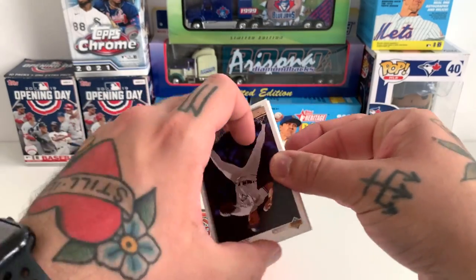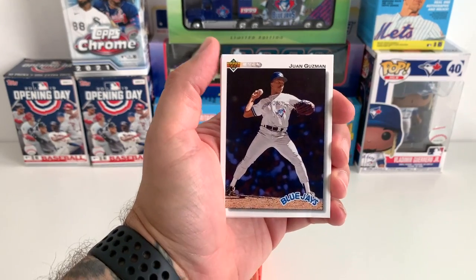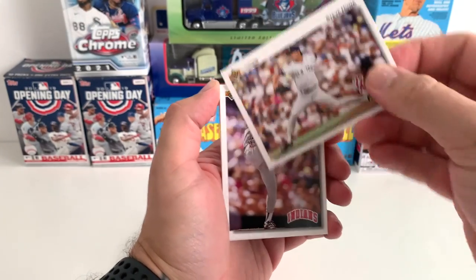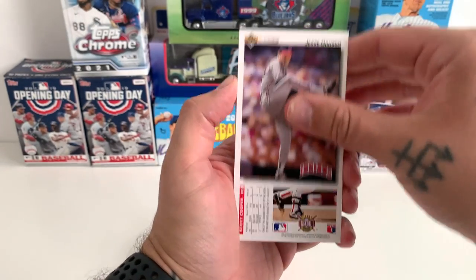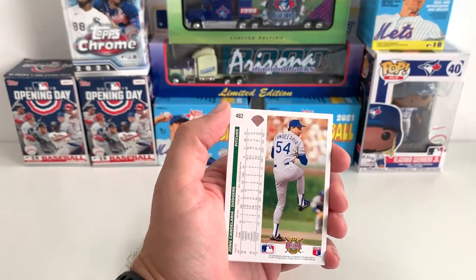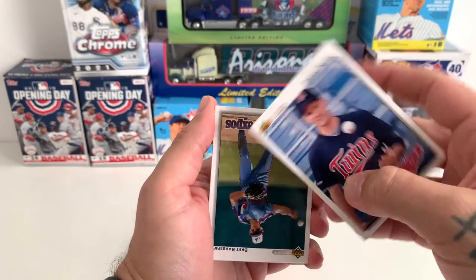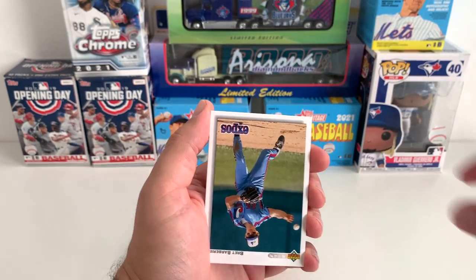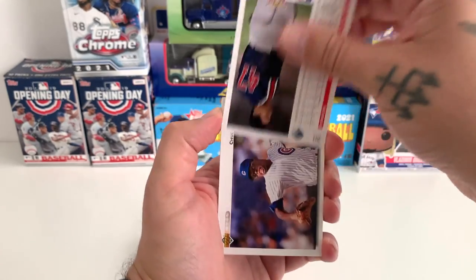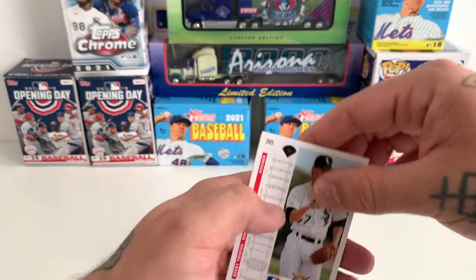Yeah, '92 Upper Deck — there are autographs in these packs. One Guzman starting off there. The only thing about Upper Deck is they're just flipped every which way, which is kind of annoying. I don't know what the odds are of hitting an autograph. There's a Ted Williams autograph and a Johnny Bench, and I think there's one more I'm forgetting. Who knows, we'll find out if we hit one.